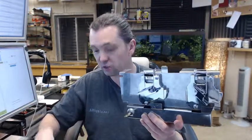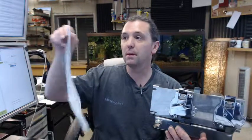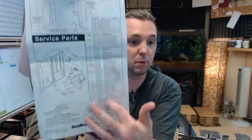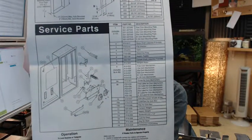Below this is a link to the instructions. When you order one of these, it is a decal that you can peel off the paper back and attach it to the inside of your unit so that you have a list of the serviceable parts. It is really important to have access to those.